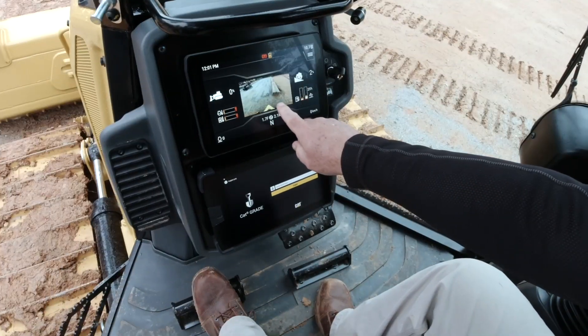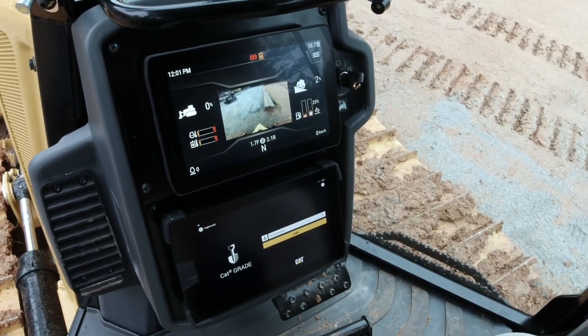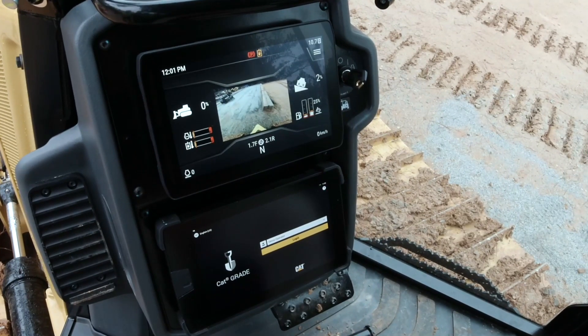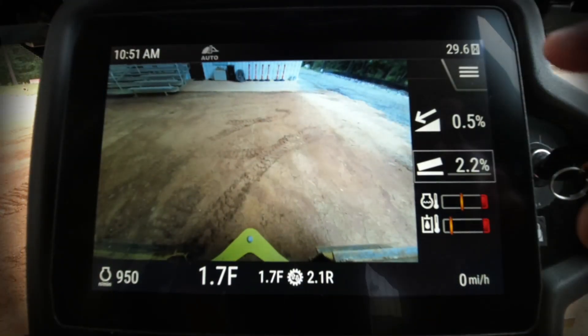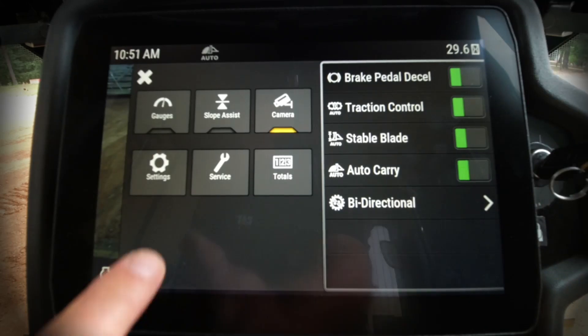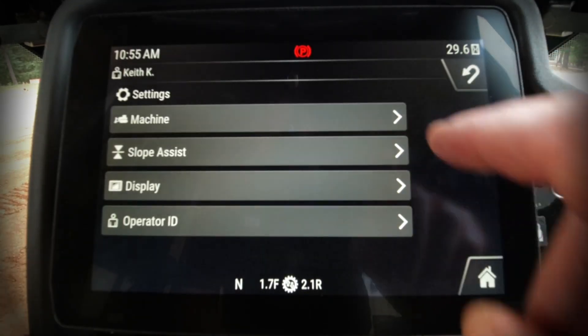Today we're going to take a look at the new 10-inch touchscreen for the primary display on the new CAT D1, D2, and D3. Let's take a look at some features in the settings area right here and go in to see what's available to us to choose from.